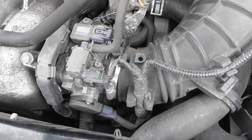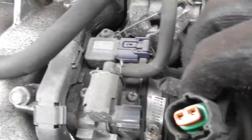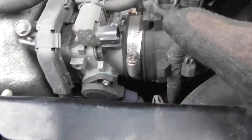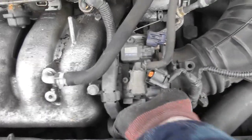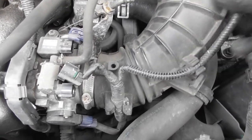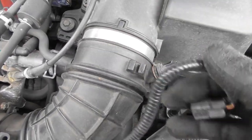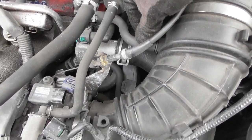Now I need to remove everything that's going to stop me from getting the throttle body out. It's going to be unclipping sensors - so EVAP purge, the MAP sensor, TPS. I'll try and undo that. Maybe I'll take this line out, undo this. I think that's IAT - the intake air temp - tell me if I'm wrong, but I think that's what it is.